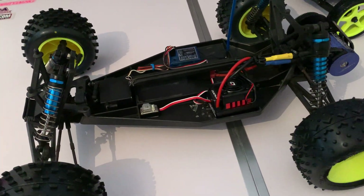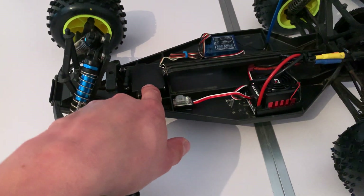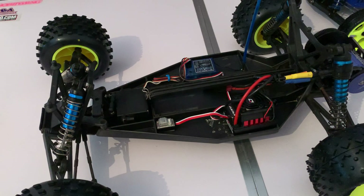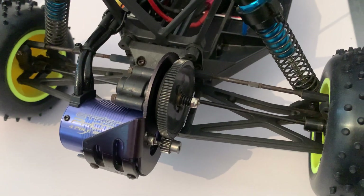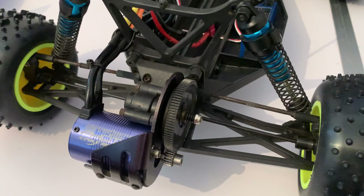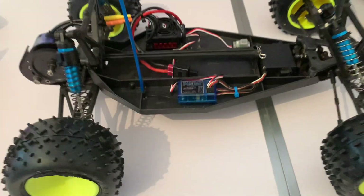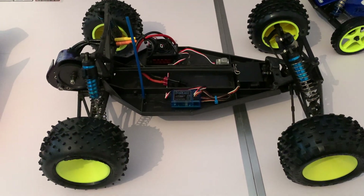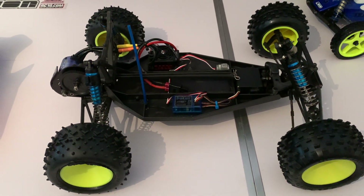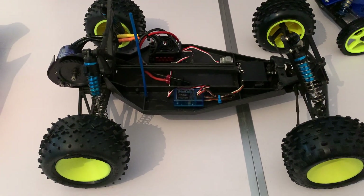The one thing I might still change is the servo — it's a bit on the slow side so I may swap in a quicker one. Also, I'm currently sharing gear covers between the B3 and the T3, so I need to find a B3 gear cover before we start racing. Other than that, unless a nice set of titanium turnbuckles materialise from somewhere, it's pretty much done and ready to race. Quite chuffed with that — the T3 is all set.